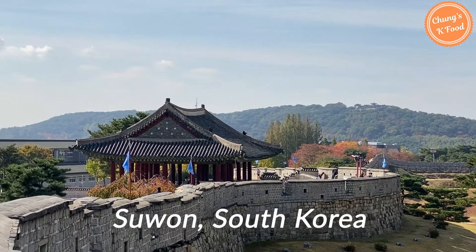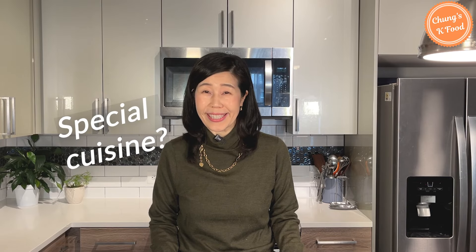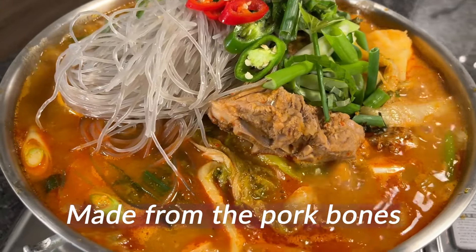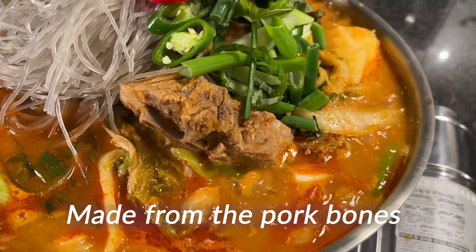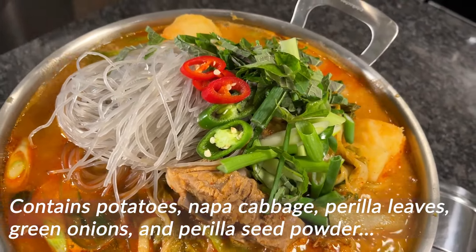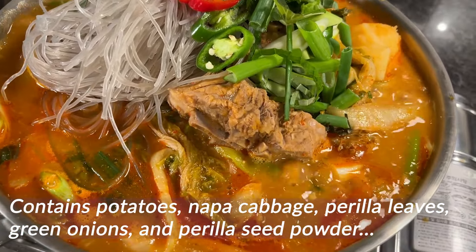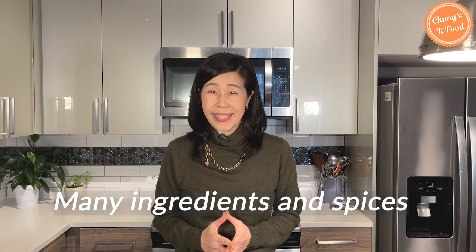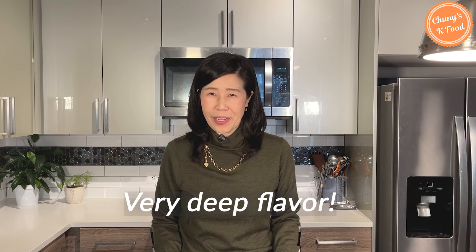While my family lived in Suwon, South Korea, sometimes we went out to have a special cuisine. It's called the pork bone stew, gamjatang. It's a spicy Korean soup made from the spine or neck bones of a pig. It typically contains potatoes, napa cabbage, perilla leaves, green onions, and perilla seeds powder. Because it has many ingredients and spices, gamjatang has a very deep flavor.